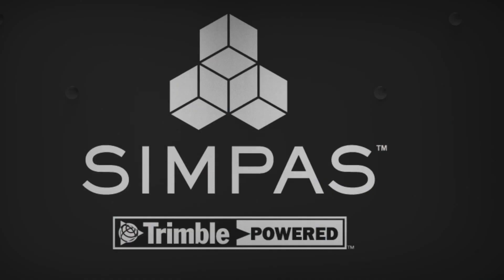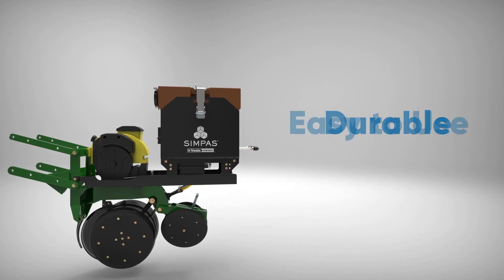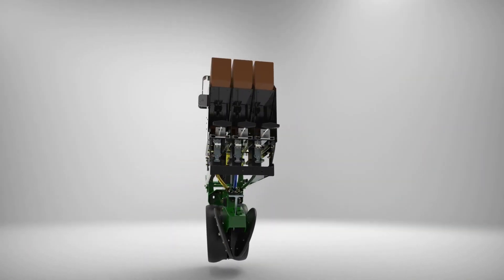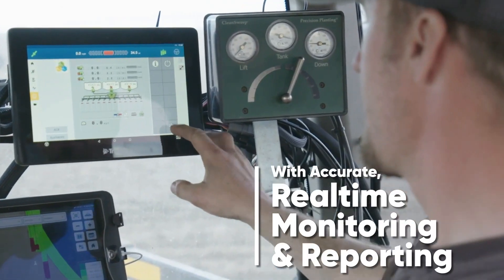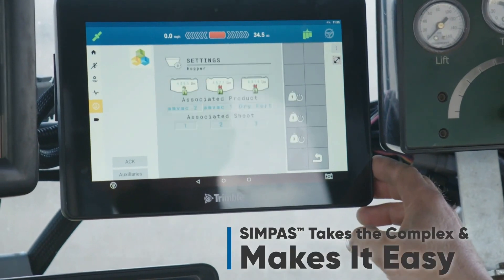The equipment is an aftermarket piece of equipment. It goes on a wide range of planters and mounts right onto the planter. We're developing more and more display integrations every year. For this year, we used the Trimble GFX 750, and we'll continue using that GFX 750.